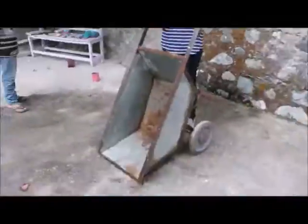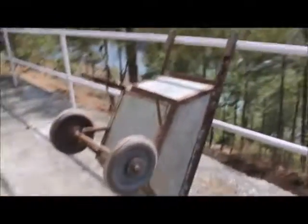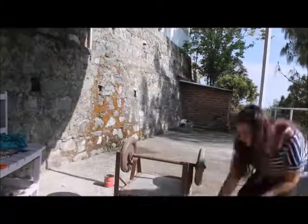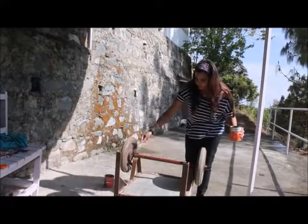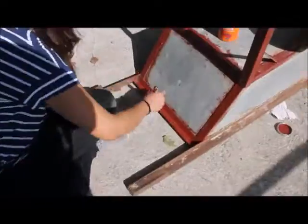We took it to the hosepipe so they could wash the whole thing properly. After washing, we put the wheelbarrow out in the sun to dry. Then we used metal primer — specifically red oxide primer — and I started off by painting the rusted bits first before going on to paint the entire thing.